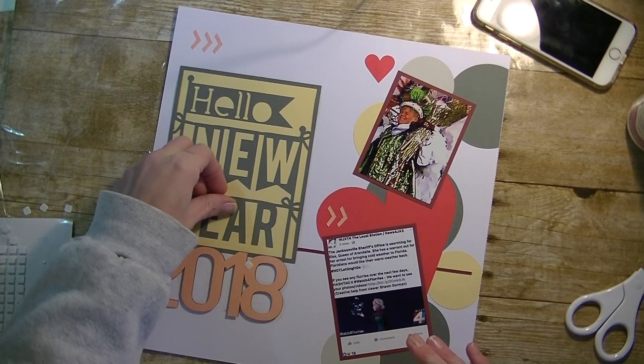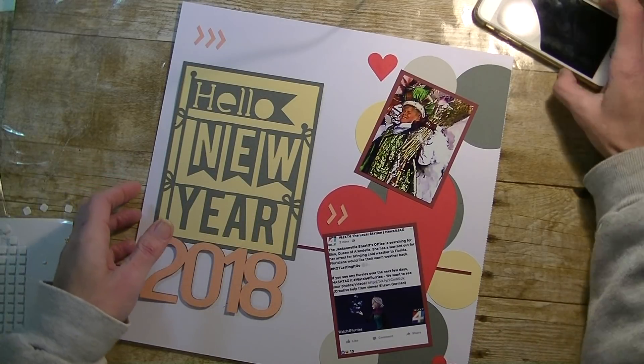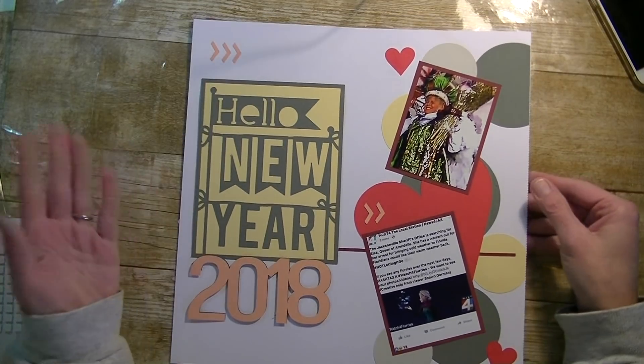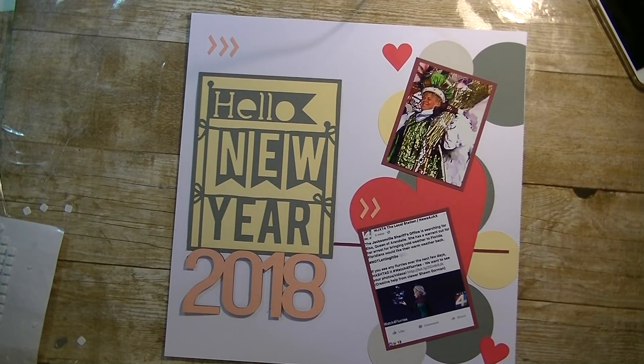We're going to take the little backings off. But there you have it, my friends — there's our Make It Now Monday project. We kind of made it our way, which is the best part of Make It Now. I always tell you guys to make it now, but you can also make it your own. Any questions, guys, let me know. As always, thanks so much for watching. Have a great day and I'll see you guys next time.